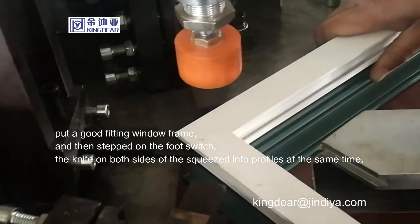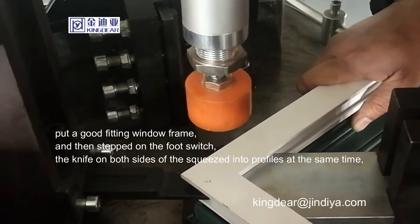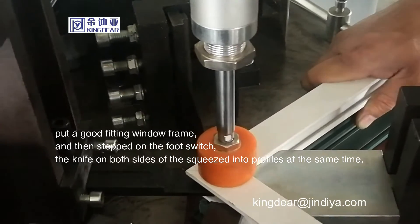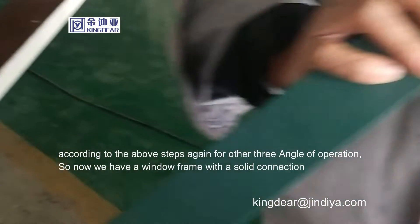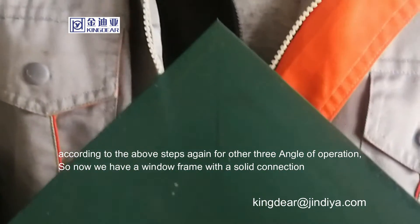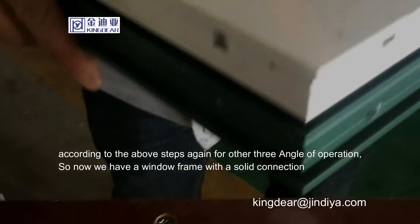Then step on the foot switch — the knives on both sides squeeze into the profiles at the same time. Repeat these steps for the other three corners of the window frame. The result is a window frame with a solid connection.